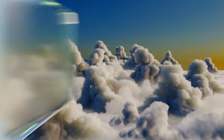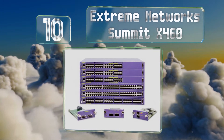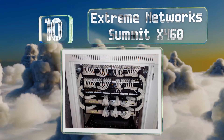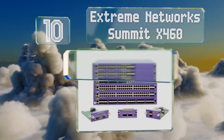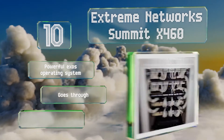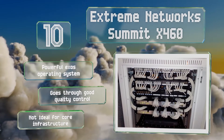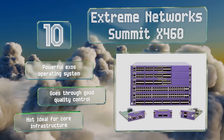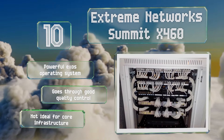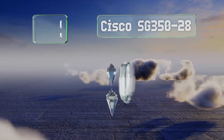Starting off at number 10, popular in commercial setups as an edge-level switch, the Extreme Networks Summit X460 is designed to aggregate multiple connections and pass them on to the central architecture. It's intended for rack mounting and has plenty of Power over Ethernet capability. It comes with a powerful Exos operating system and goes through good quality control, however it's not ideal for core infrastructure.